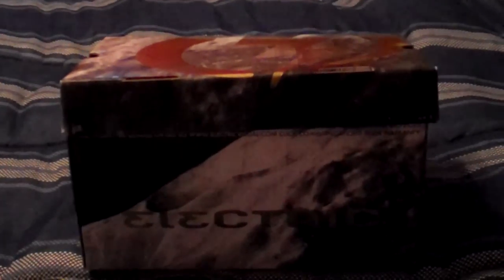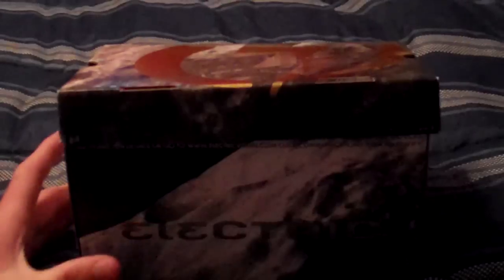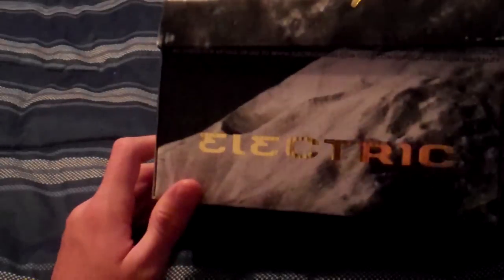What's up guys, TKBaller21, and today I have the EG1 Electric Snow Goggles. I'm just going to do an unboxing video and I can't really do a review yet because it's August and I just got these today, so I'm not going to be able to do a review because I haven't used them yet on any mountains.